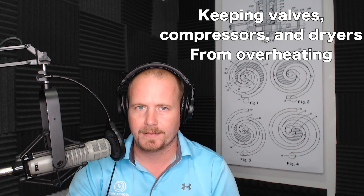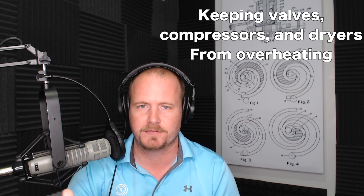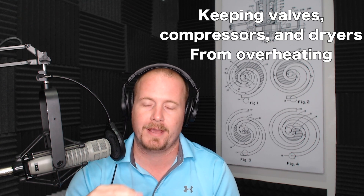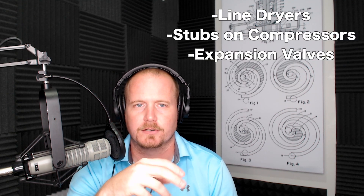When talking about TXVs, brazing, and soldering, there are a couple things I'm constantly harping on: keeping the system clean, dry, and tight; flowing nitrogen while brazing; and pulling a really good vacuum. Right along with that is keeping valves, compressors, and dryers from overheating — both because you can damage internal components on service valves, reversing valves, TXVs, and electronic expansion valves, and also because burning the paint on a compressor or line dryer can lead to rust and corrosion. That's why we use wet rag heat-blocking putty from Refrigeration Technologies.